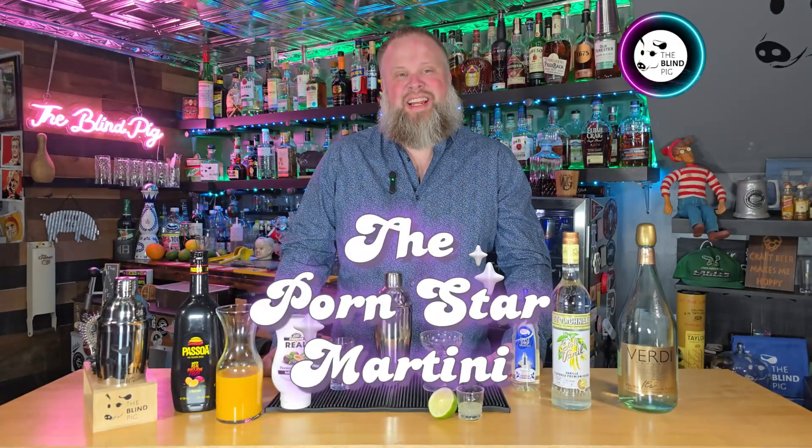On today's video, I'm going to show you how to make the Pornstar Martini. Hey everyone, welcome back once again to The Blind Pig. As always, I'm your host, Jason.